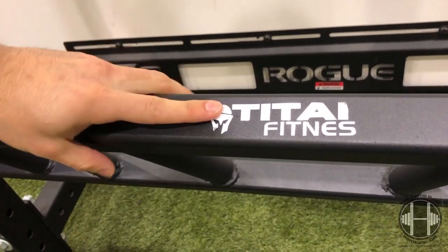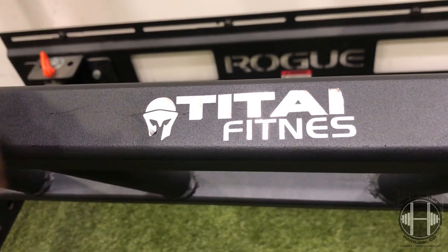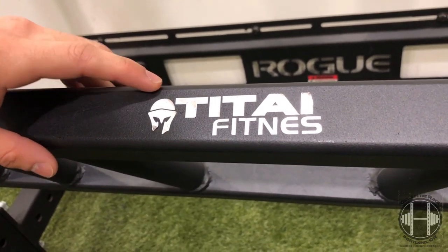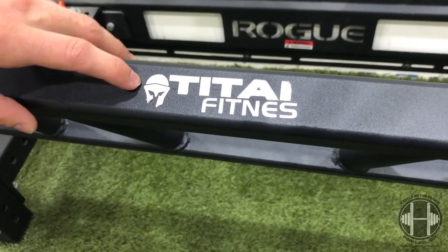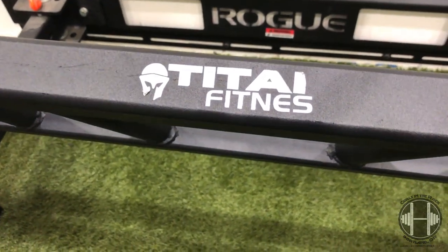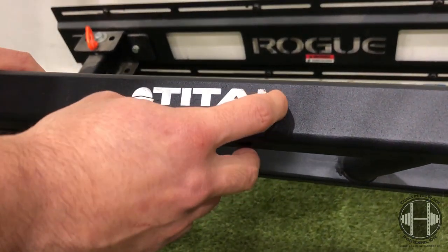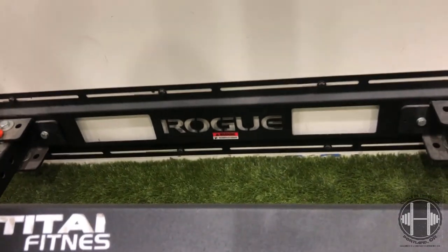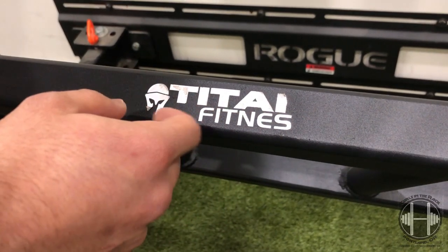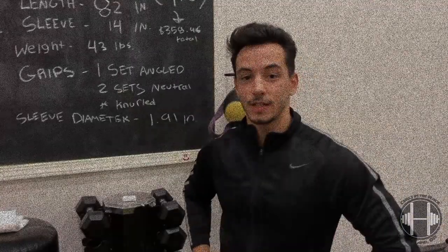One thing that's a little annoying about the Titan bar is that the branding is a vinyl sticker — you can already see it's starting to scrape off with general wear and tear. The Rogue bar is powder-coated, so it's on there very well and won't scrape off. One upside: if your whole gym is Rogue products and you don't want a Titan Fitness sticker, you can just scrape it off and put whatever you want.